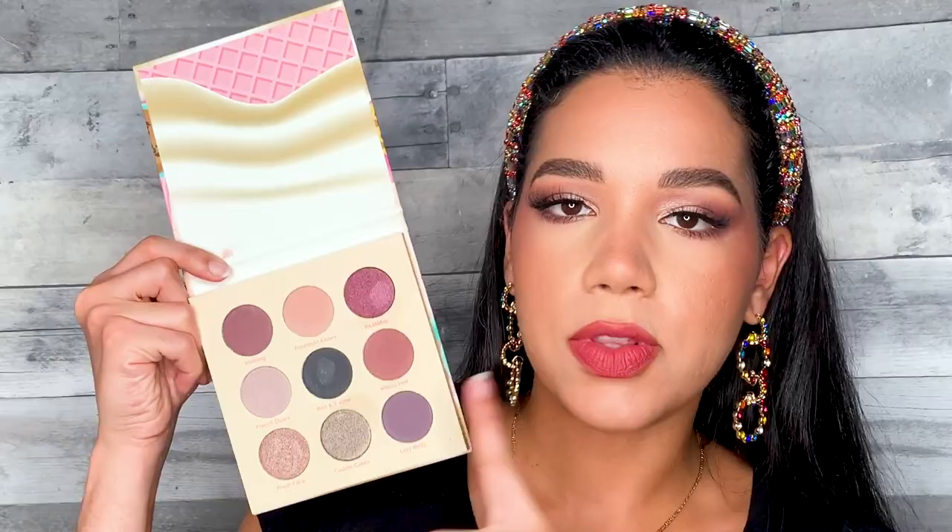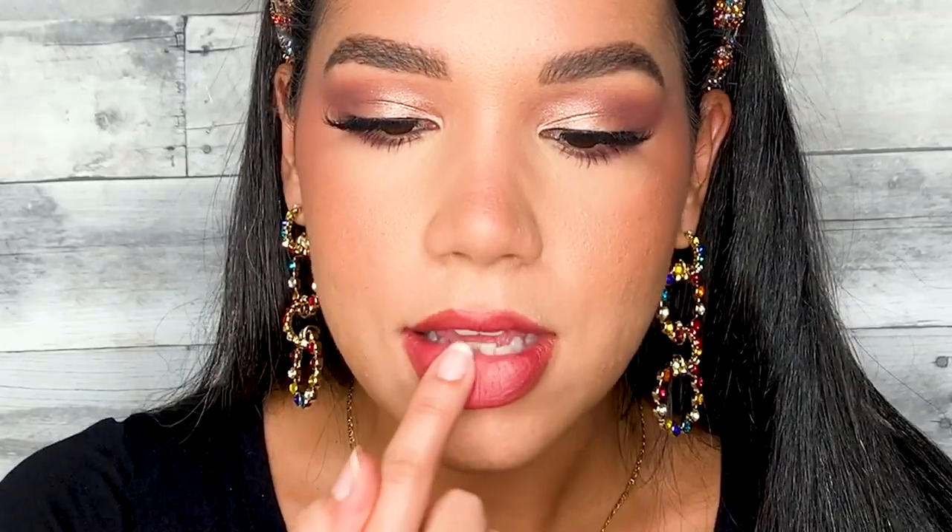I want my lips to have more of an ombre effect, so I'm going to go back into the Beauty Bakery palette and use this shade in the top right here — it's a very soft, muted matte pink called Forehead Kisses. I'm just going to take a little bit of that shade and apply it right in the center of my lips. You don't have to do this by any means, but I just wanted that ombre effect.